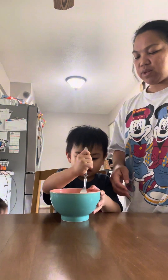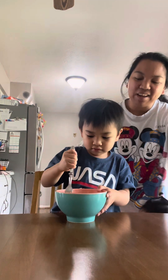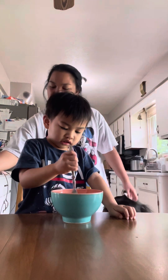You want mommy to do it so we can cook it? Okay, let me do it. You got to be quick. Uh-oh — right here, right here, right here.